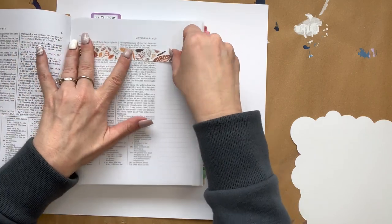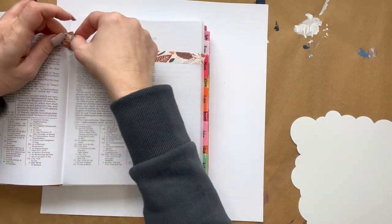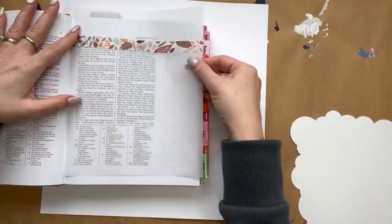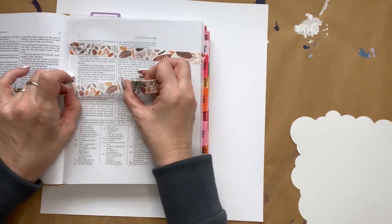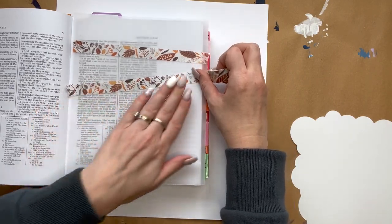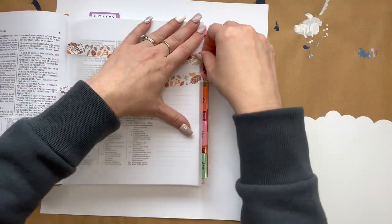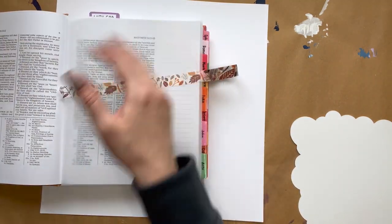Then we're going to take some washi tape and make a light beam out of it by putting the washi tape across, starting with verse 14 and ending with verse 17. You're going to make it so that you can see all of the verse but at a slight angle, so it looks like a beam of light when it's filled in yellow — just covering the area we want to be seen.